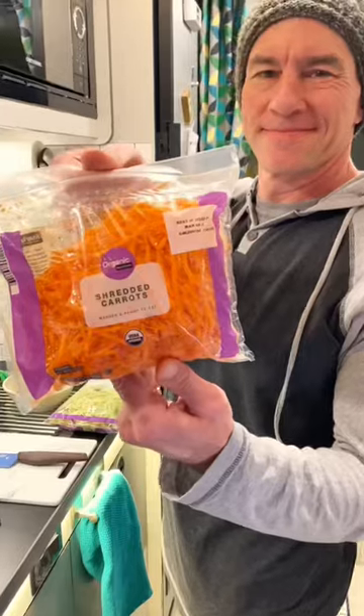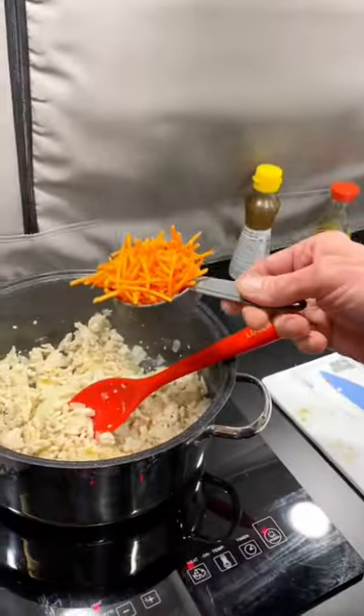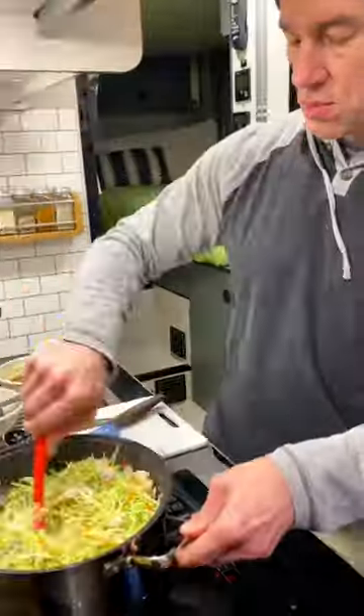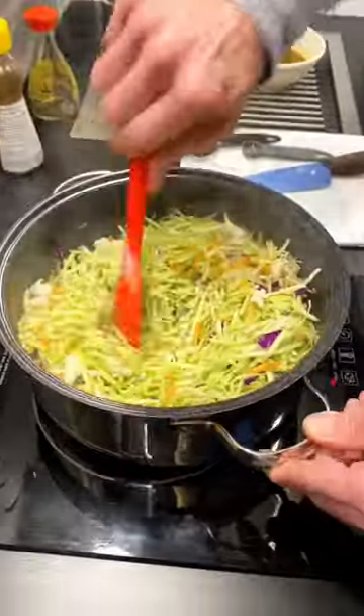Once the onions are translucent, throw in a big cup of shredded carrots and also a whole bag of coleslaw mix and a couple tablespoons of water to get it all to cook down. We're using broccoli slaw because that's what we had.